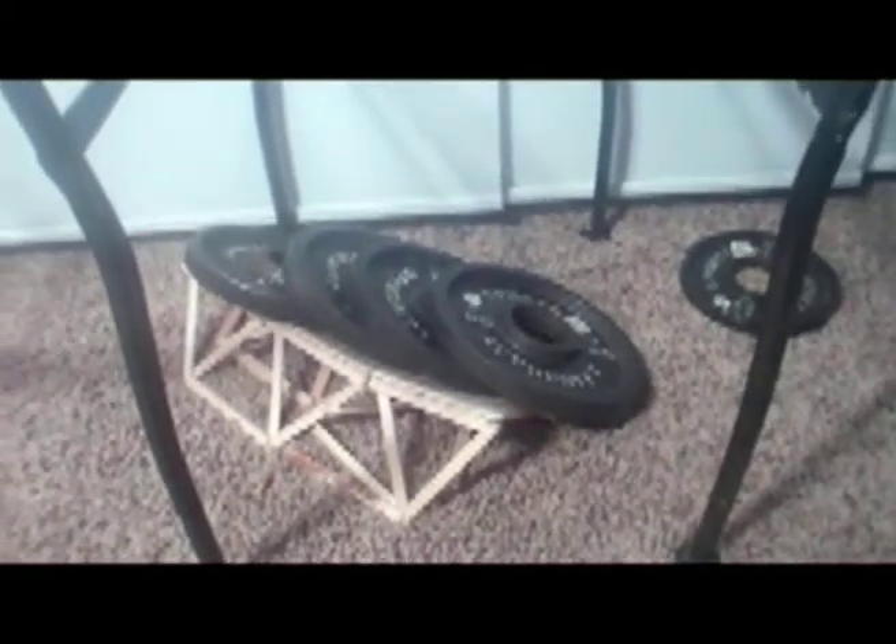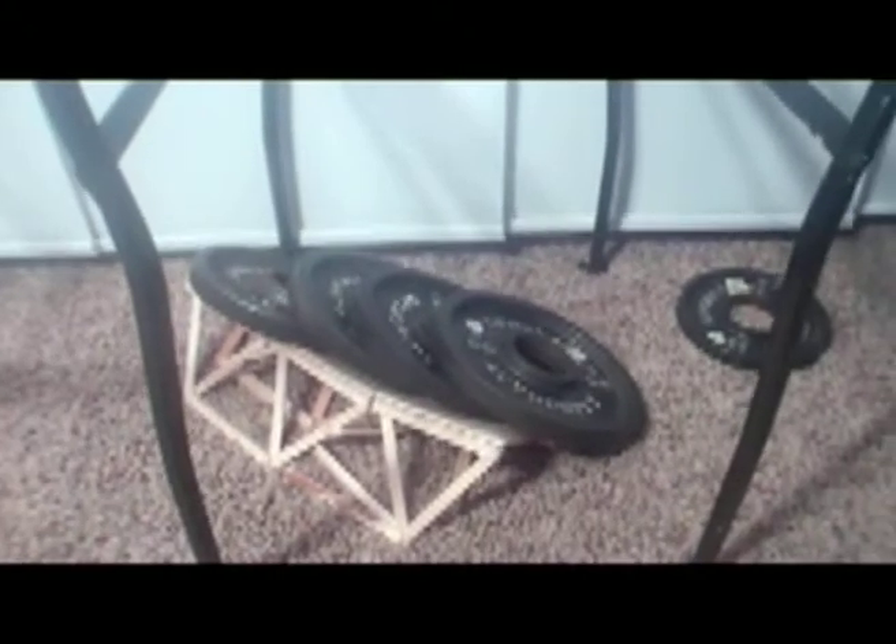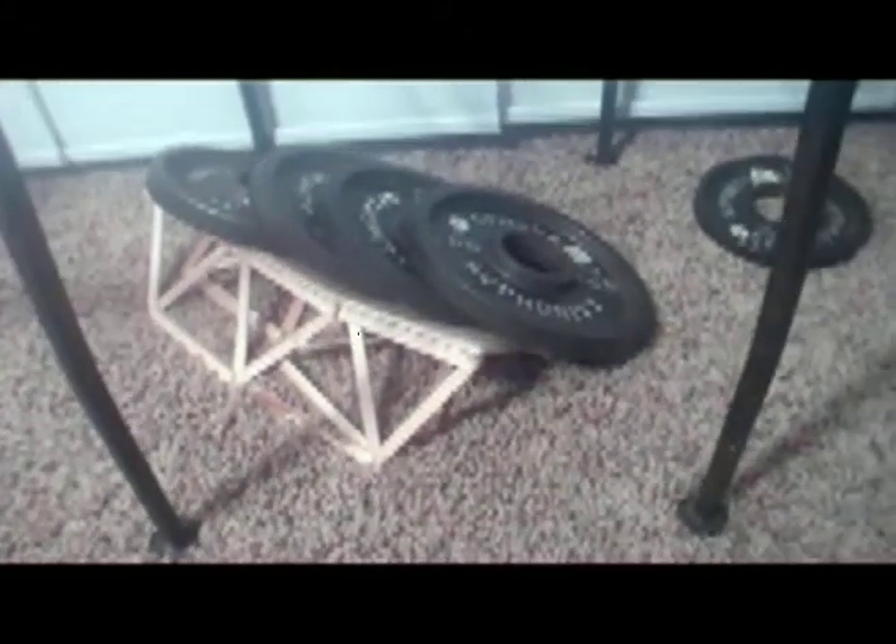Well, I hope you learned something — this bridge is not deemed worthy for holding 30 pounds. And that scared the heck out of me! It's okay, it's okay. Thank you.